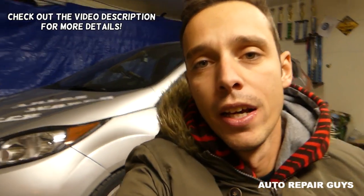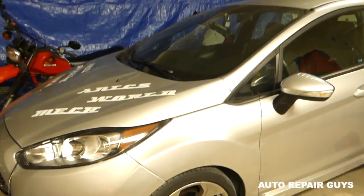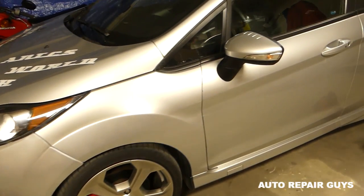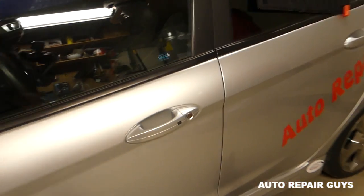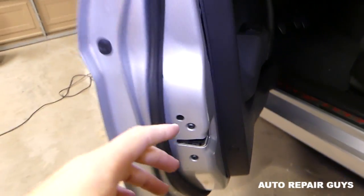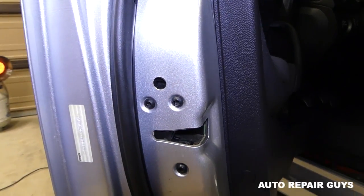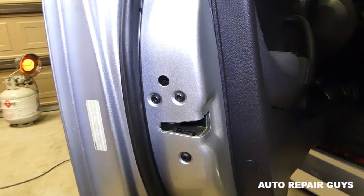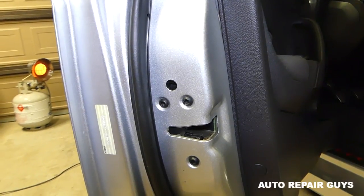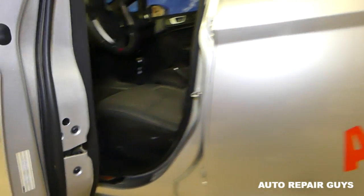Hey guys, welcome back to Auto Repair Guys. In today's video we'll be working on that Ford Fiesta, showing you how to remove and replace the door lock actuator. This procedure is pretty much the same from 2008 all the way until 2017, so stay with us.